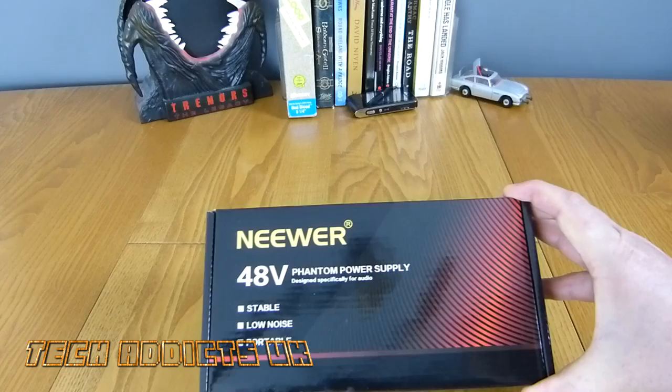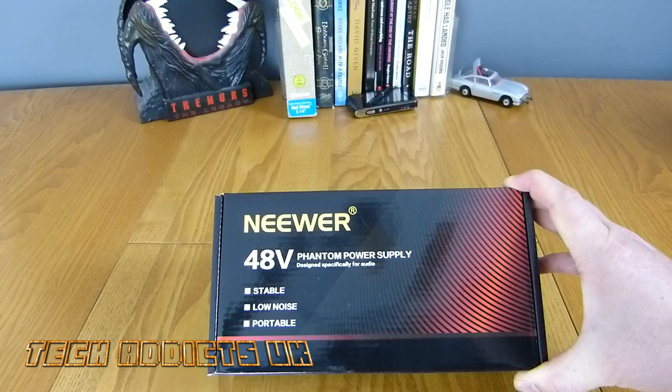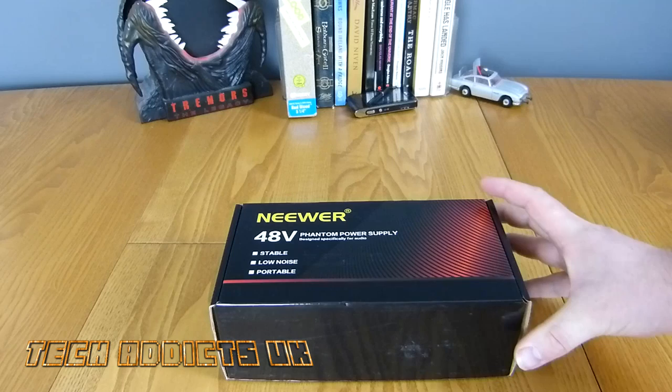I figured I'd still go ahead and get the Phantom Power Supply because I'd mentioned hooking it up to the Tech Addicts podcast, and I've never felt confident it would last a whole podcast without sounding a bit less quality than the microphone I'm using now. So I wanted the Phantom Power Supply as a bit of a backup to ensure the quality was top notch.